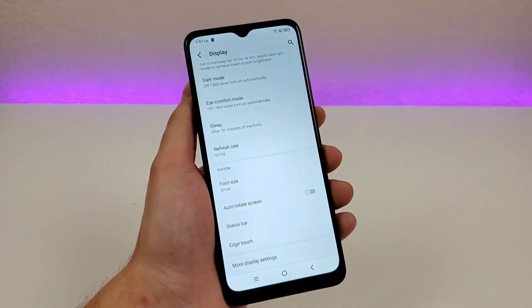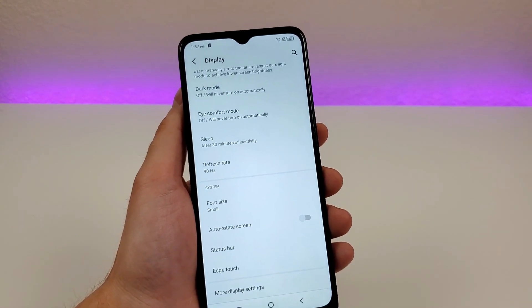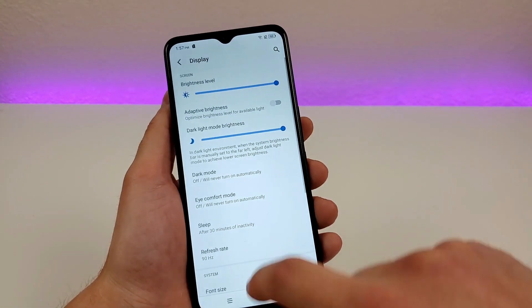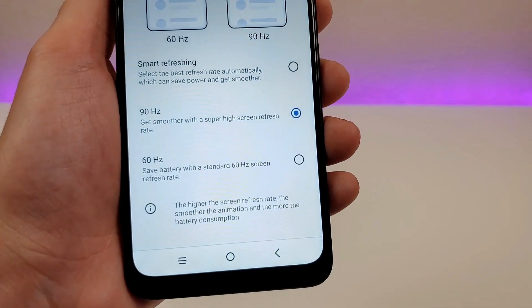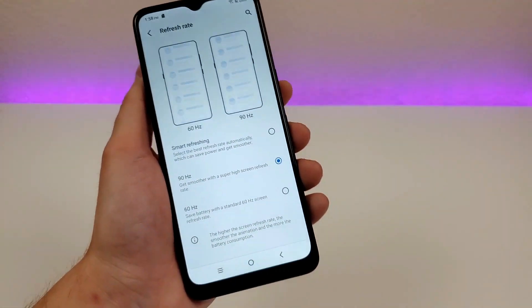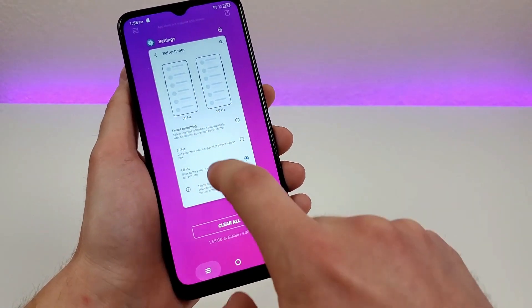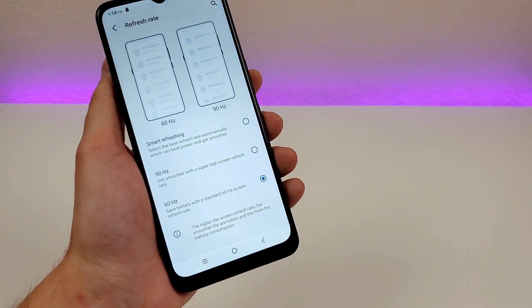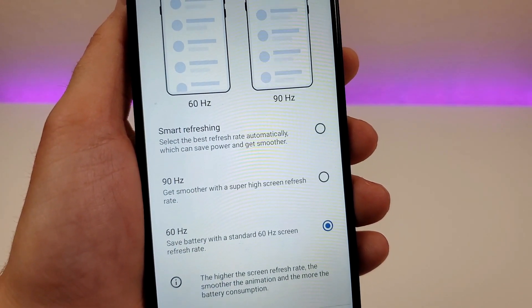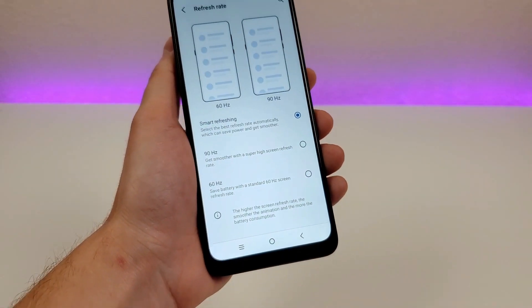We also have the Refresh Rate setting. This device has a 90 Hz refresh rate, meaning the display runs at 90 Hz instead of 60 Hz, giving a smoother experience. If you want, you can switch it to 60 Hz to save battery life — for most people, you'll barely notice the difference. I appreciate that we can switch to 60 Hz, but there's also Smart Refreshing, which automatically selects the best refresh rate to save power while still giving you many of the benefits of a 90 Hz display.